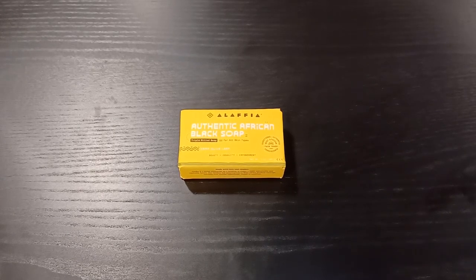Hello, this is Jeremy on soap. Today's video is from a company called Alfalfa. Alfalfa is a social enterprising company with the goal of making the lives of the people in Africa better.